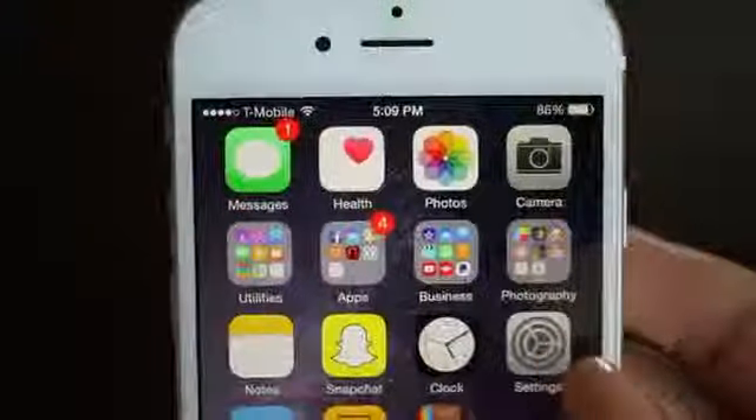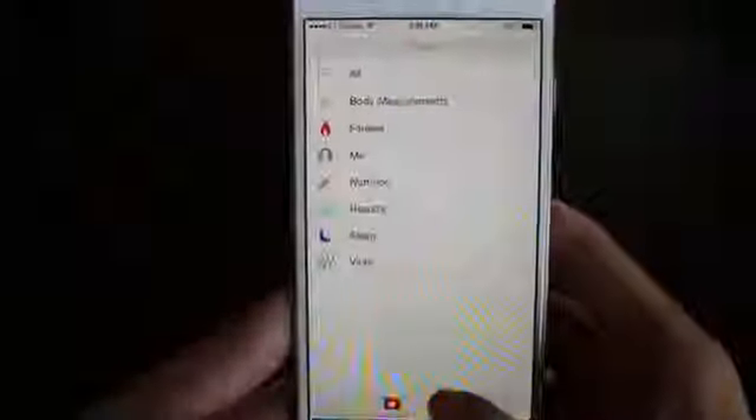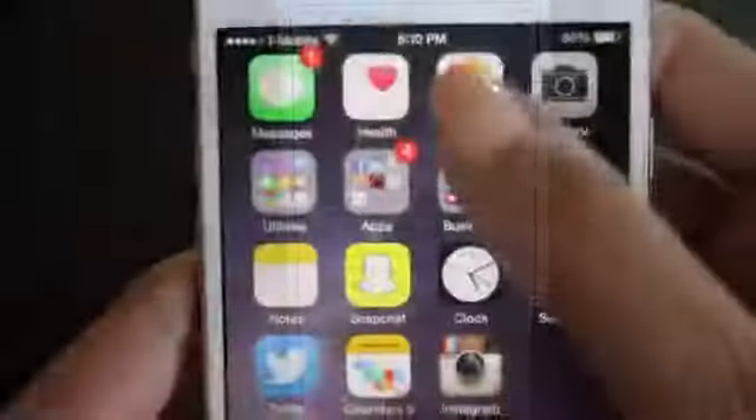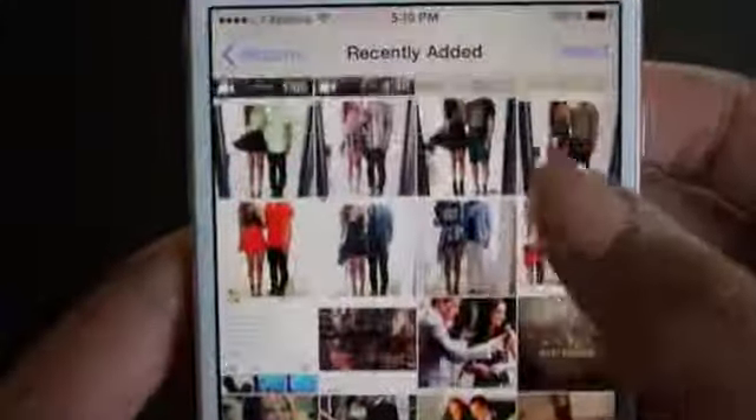I have the Health app — the new app that monitors how many steps you take and how many stairs you've taken. I haven't set it up yet but I will do that soon. It really is a cool app. Then I just have my photos — lots of fashion inspiration and some fun photos.